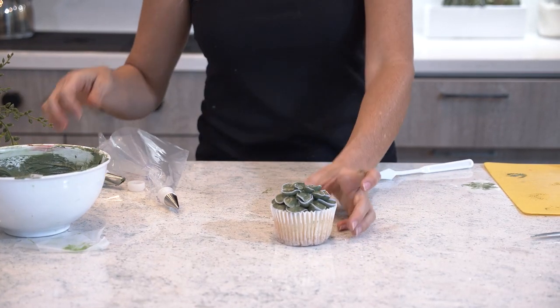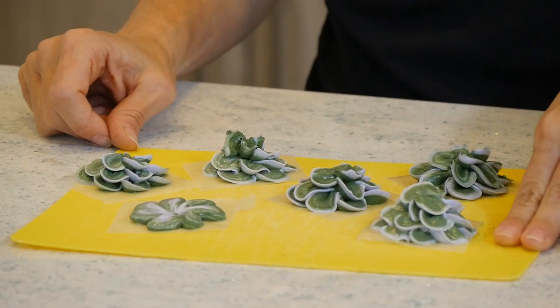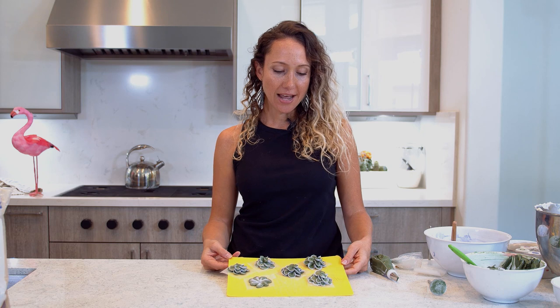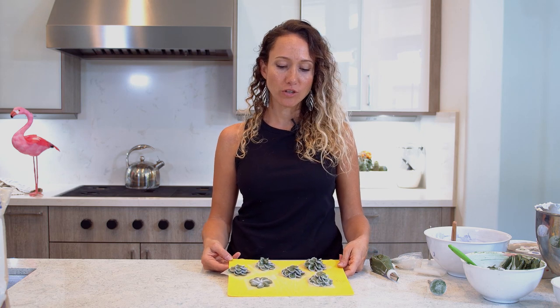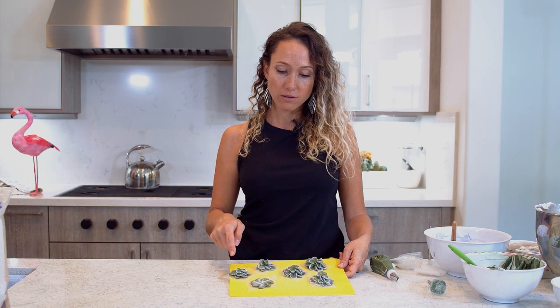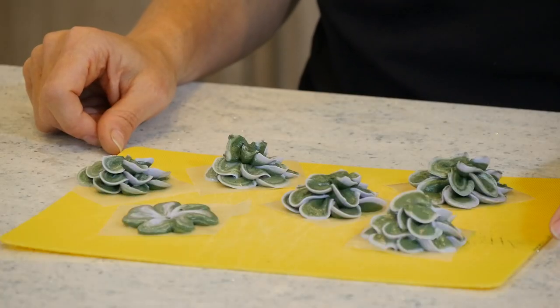There. It looks prettier than I thought. Okay guys, this is it — these are the edible succulents. And they came out really good. Just be patient with yourself. The first ones are obviously way far from the last one, and they're just going to keep getting better the more you do it.